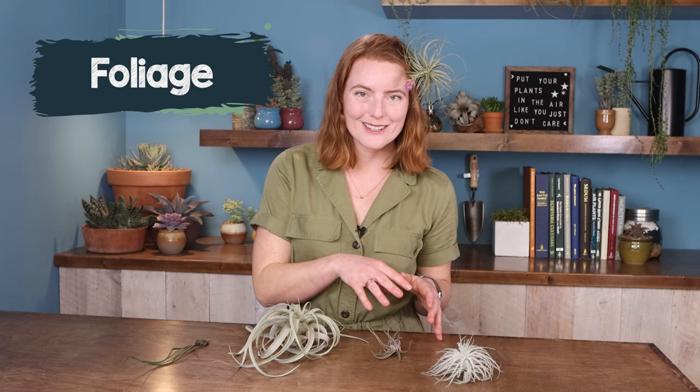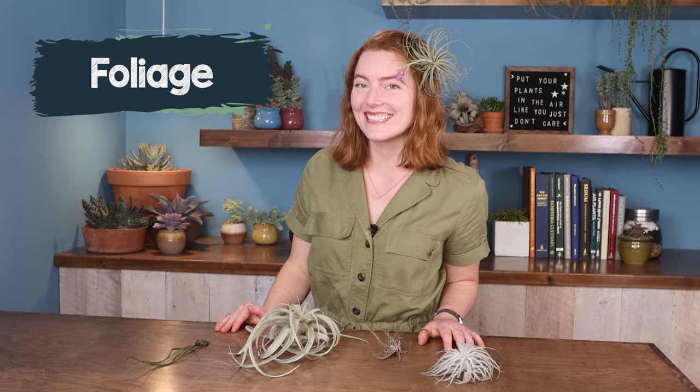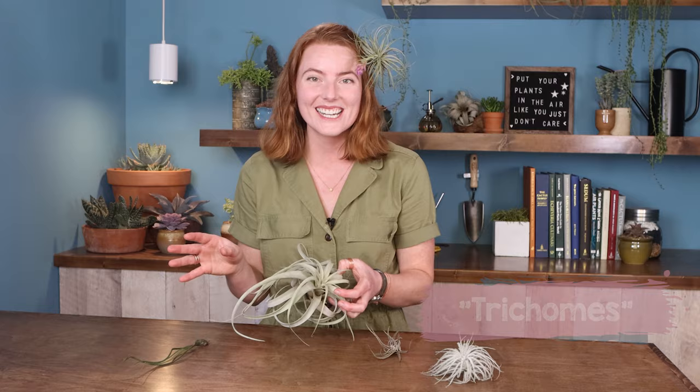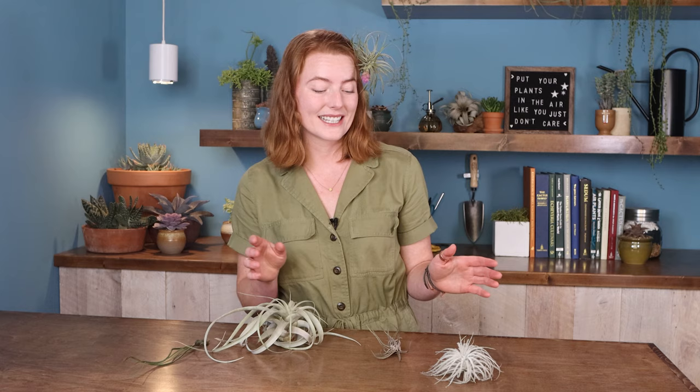Without traditional roots growing into the soil, a Tillandsia depends entirely on its leaves for all the things a plant needs to live. They do this with little structures like leaf scales or tiny hairs called trichomes, which let the leaf absorb water from rain or humidity and even take in nutrients that way. Trichomes give many air plants a silvery look, and some feel a little velvety, while in really extreme examples they look very feathery.